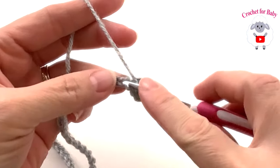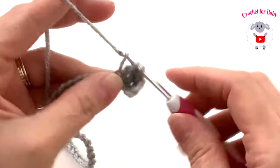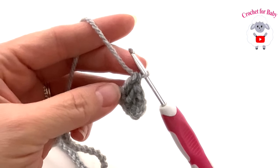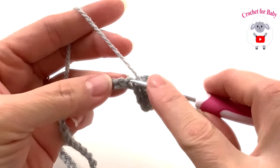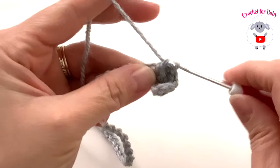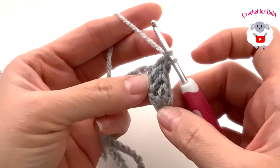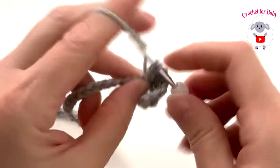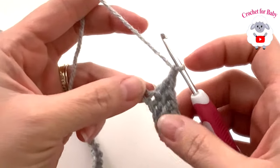Continue making the herringbone stitch: yarn over, insert your hook into the next chain, grab a loop, pass through one, grab a loop, pass through one, grab a loop and pass through two. Remember, if you click the gear icon you can always slow the tutorial if it's going too fast. The three chains count as one stitch, so make a total of six stitches. Then chain one — this chain represents the first corner and the first front panel.